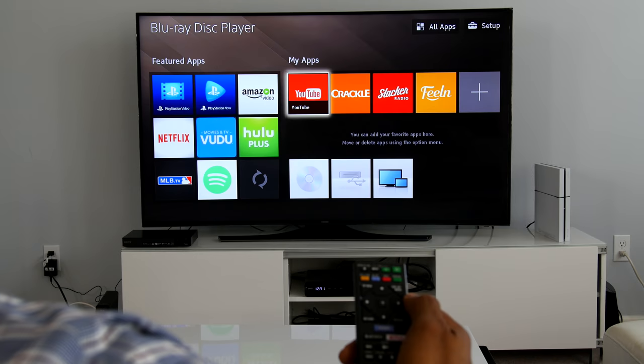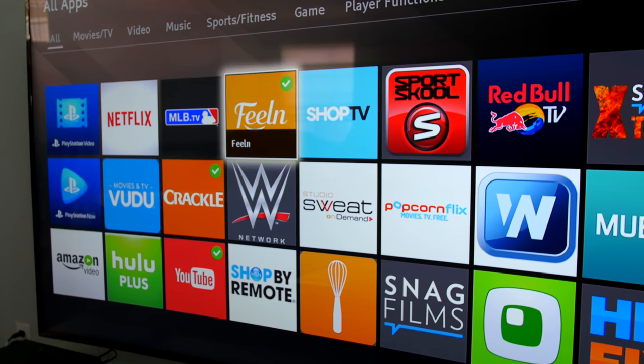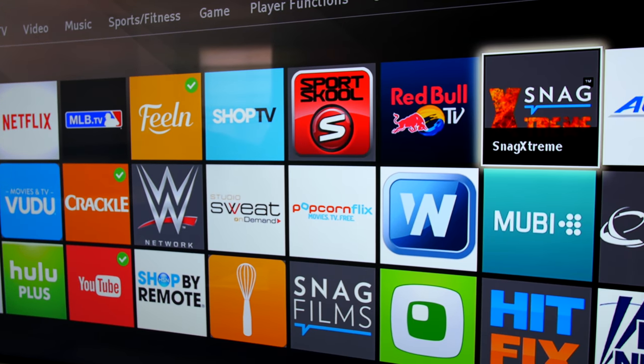When it comes to streaming, it has all the typical streaming services, like Netflix, Hulu, and Amazon Video. But I was disappointed that Sony left off PlayStation Vue, their own television streaming service.